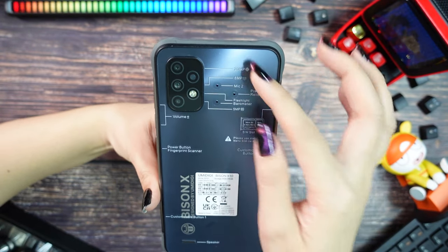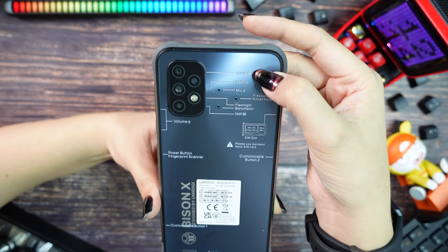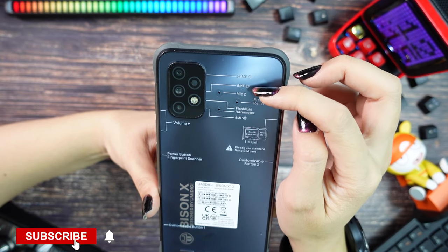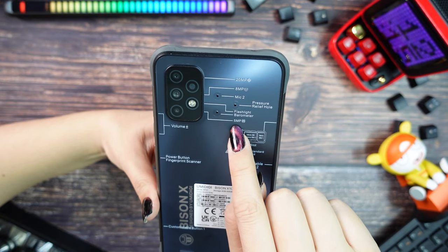The back is really pretty and we also have some information here. The Umidigi Bison X10 comes with a triple camera: first we have a 20MP main sensor, then an 8MP ultra-wide, and the last one is a 5MP macro lens.